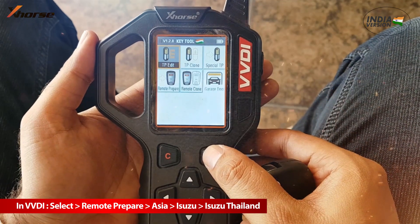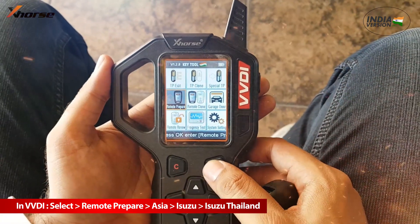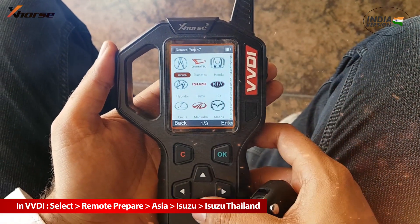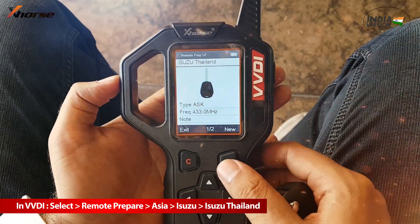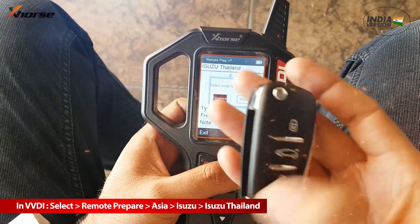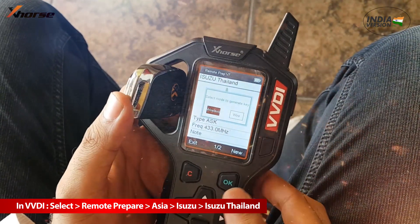Learn to make an Azusa Remote in VVDI. Select option Azusa Wonder Asia in the remote, prepared to find Azusa Thailand. You may make the remote either with wire or wireless according to your need and requirement. Make sure to select the correct option while preparing the remote.